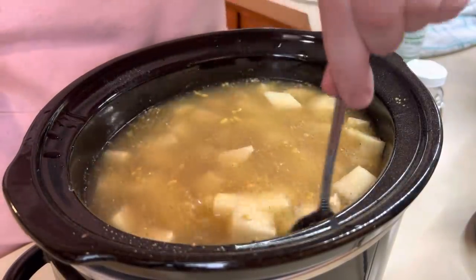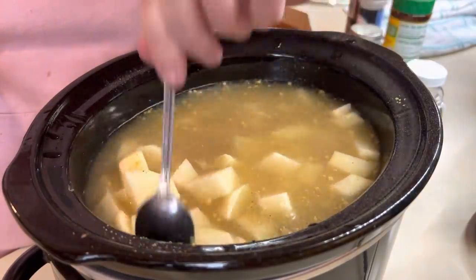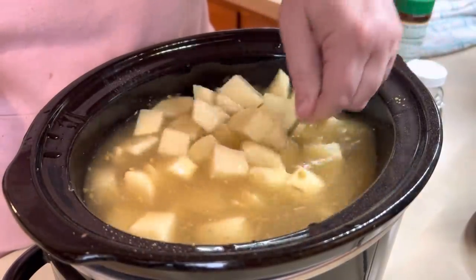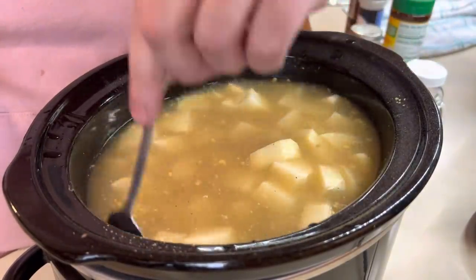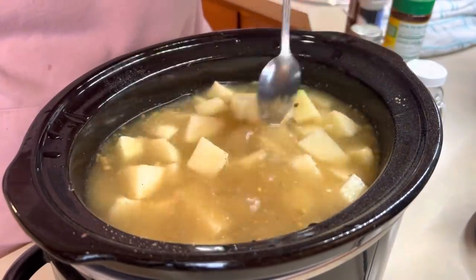We'll come back tonight and I'll show you the rest. These are my all-time favorite crock pot side dish — all-time favorite.